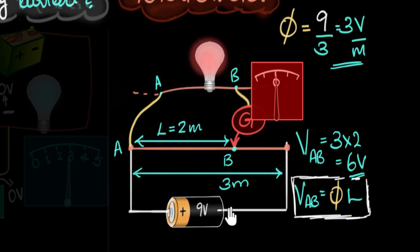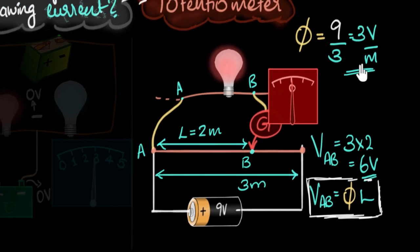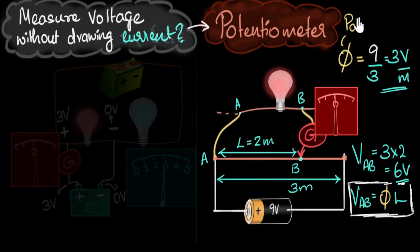In actual practical circuits things get more complicated because there are additional resistors in the primary circuit — we don't want to connect the battery directly to the wire. The only thing that changes is the voltage across the primary wire; right now it's 9 volts, but if you add a resistor it will change. You can calculate that using Kirchhoff's laws or Ohm's law. Once you know it, the key quantity is the potential gradient — volts per meter — and you multiply that by the balancing length to get the measured voltage.